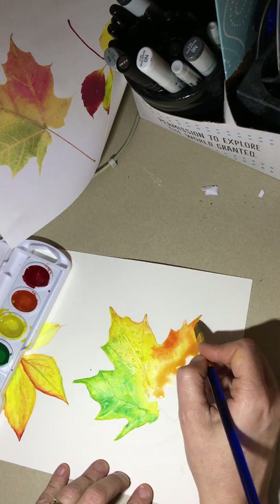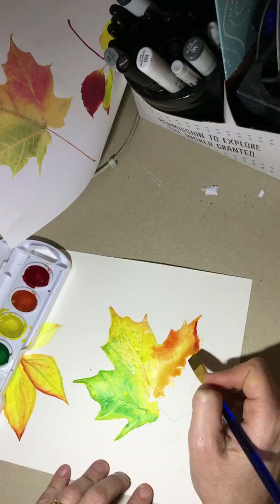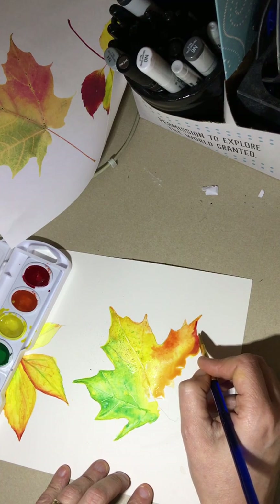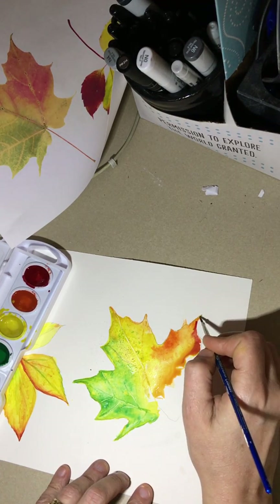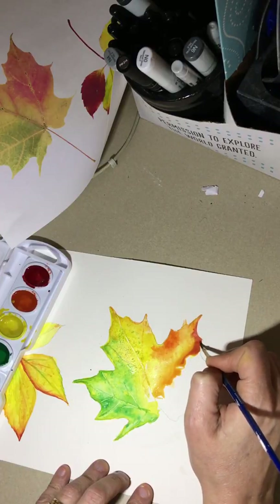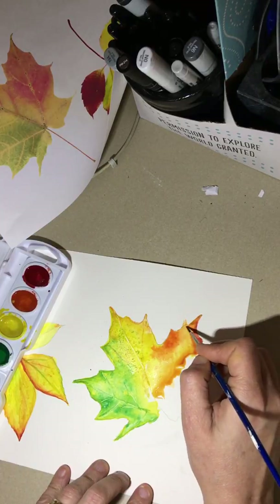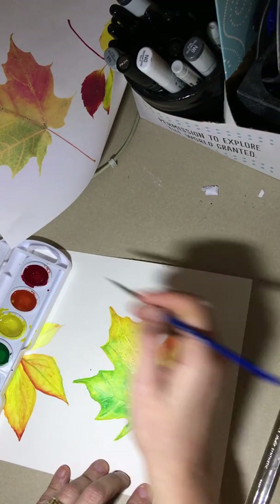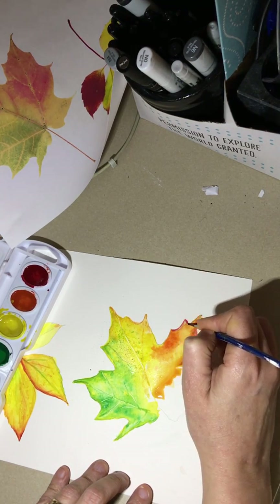The thing about watercolors is you do have to work quickly - you can't really stop for too long because then a section will start to dry out on you, so you have to be mindful of that. Watercolors dry lighter, so sometimes you come back to something and you're like, 'oh, I thought I used a deeper color' - it normally dries pretty light depending on your water usage. Over here I made a mistake - you can see there's a little extra wing there - so I need to have a Bob Ross moment and make it a happy little accident.